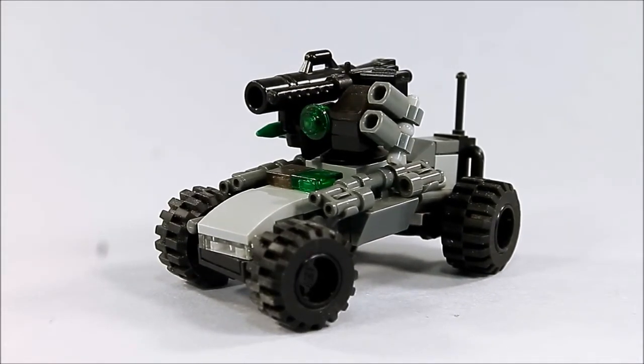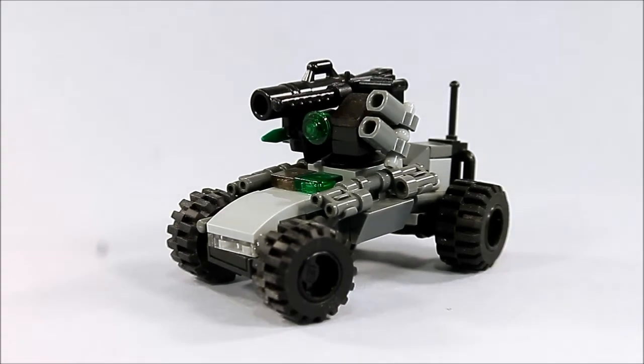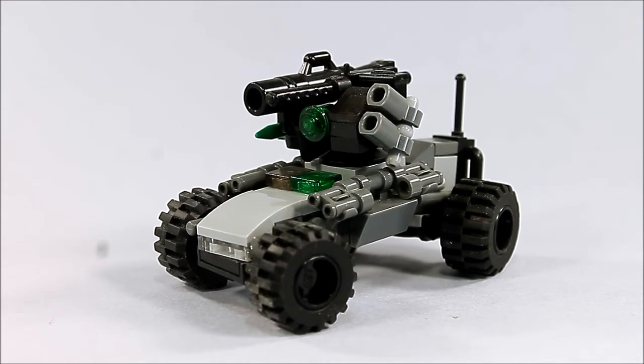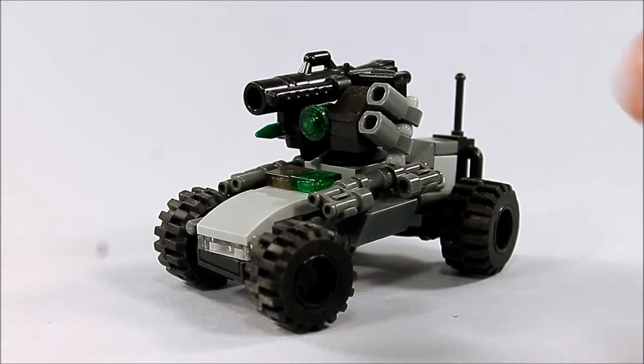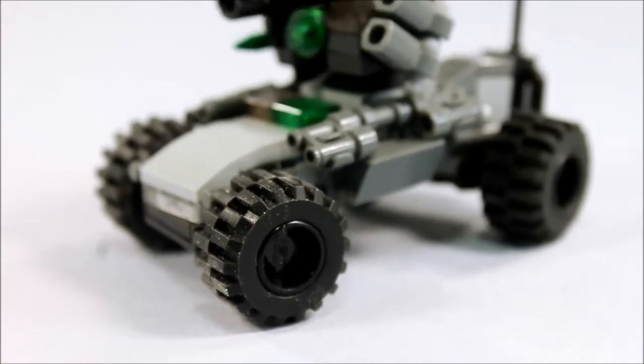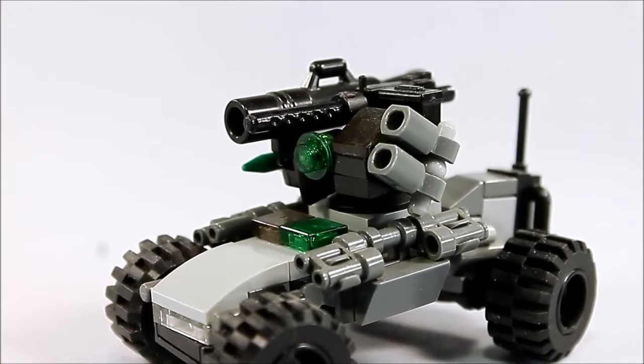Unlike the prior UGV that I posted, you can tell that this one has wheels. The inspiration for this one — it's hard to say where I got it, actually. I think the concept behind it was just building what's essentially a remote-controlled car with off-road tires and some heavy armament.